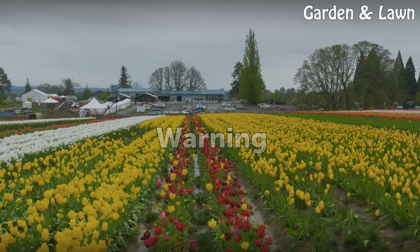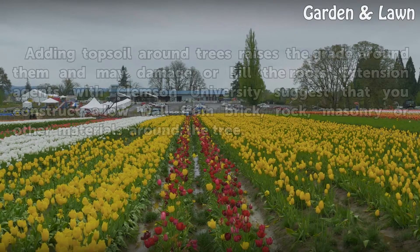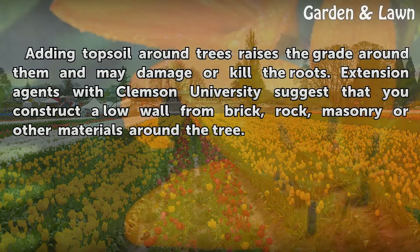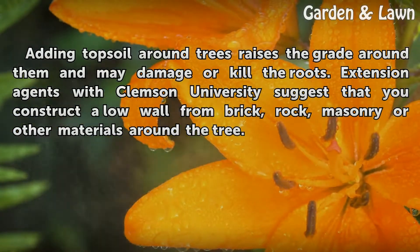Warning. Adding topsoil around trees raises the grade around them and may damage or kill the roots. Extension agents with Clemson University suggest that you construct a low wall from brick, rock, masonry or other materials around the tree.